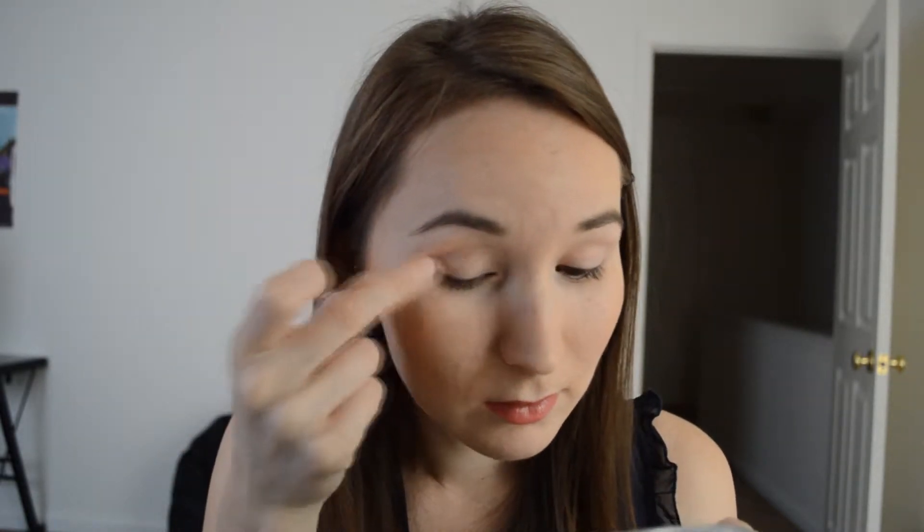You guys probably already noticed that I did my face makeup today, so I'm not going to go into that. Now I'm going to go straight to the palette, and with an e.l.f. blending brush, I'm going to use this color right here into my crease.